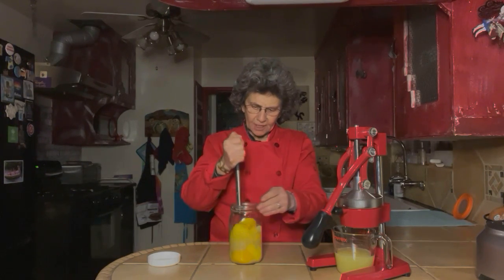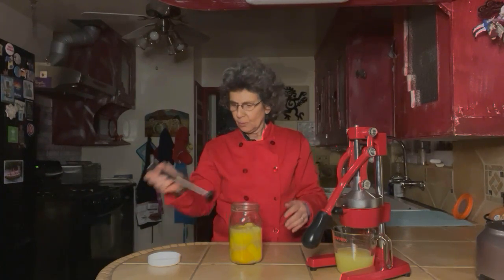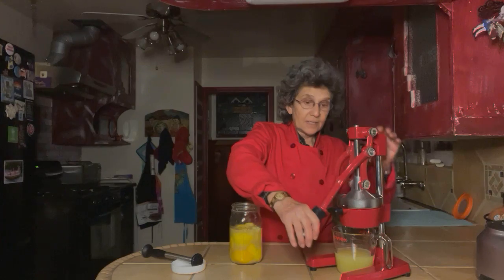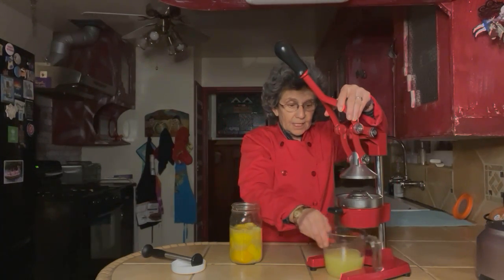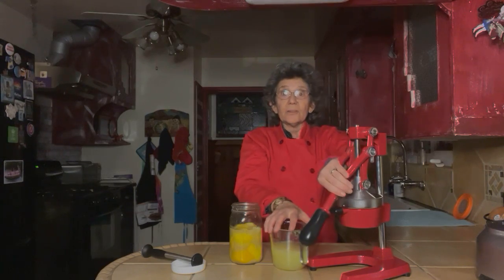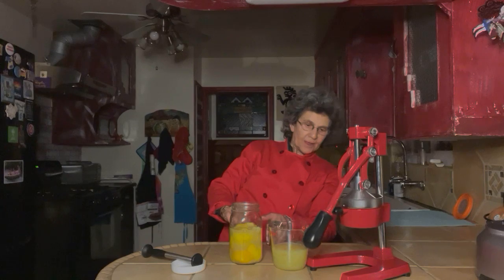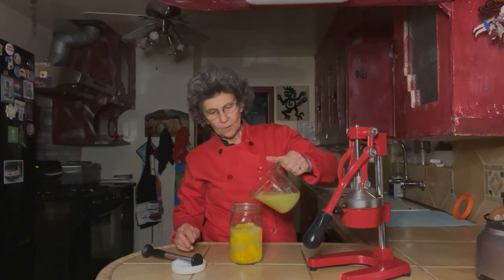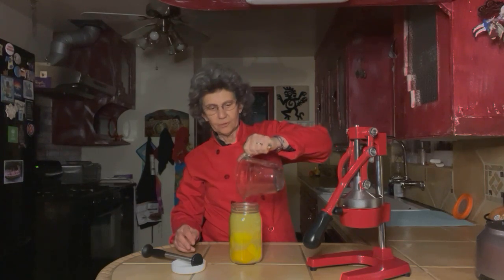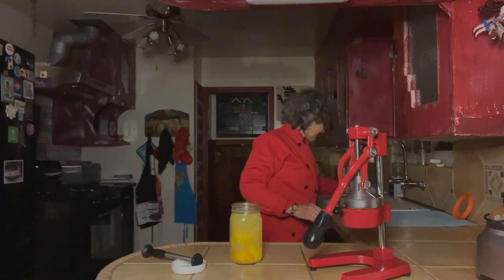Now we've got them all pushed down. The next thing we're going to do is really pretty simple — we're going to go ahead and add the juice of six lemons, which came out to approximately a cup. I'm really excited to say I got those lemons all off my tree. It's almost exactly a cup, and we're going to pour that over what we've got. Whoever wrote this recipe was super smart because it was exactly one cup to the top.